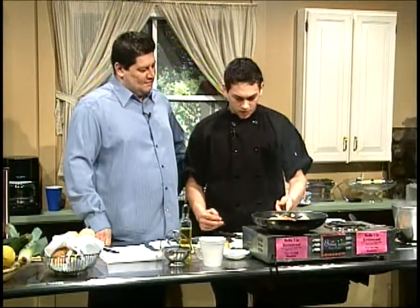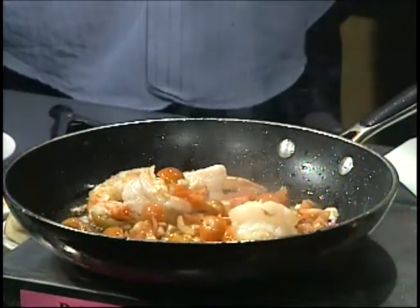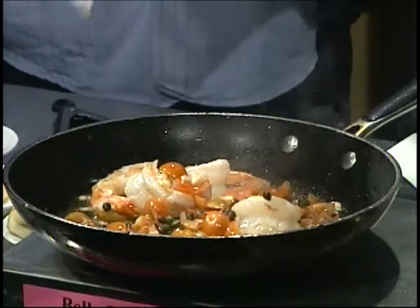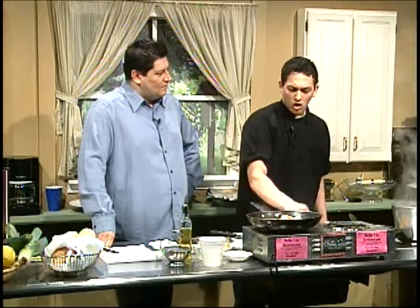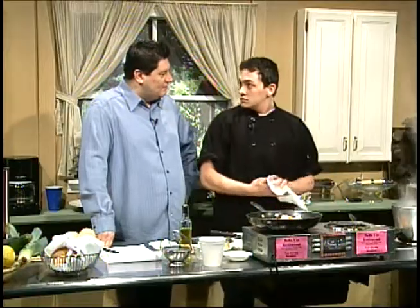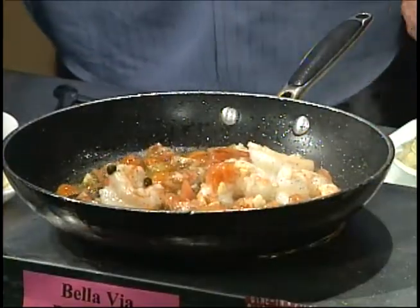Where did you learn how to cook? My father. And through culinary school? He went to culinary school — so it's in the family. And I'm doing some capers. I love capers — that smells so good. This is some type of white sauce? Garlic and oil, white wine — nice and simple. Capers go really well with a lot of seafood plates — they give it a salty kick.